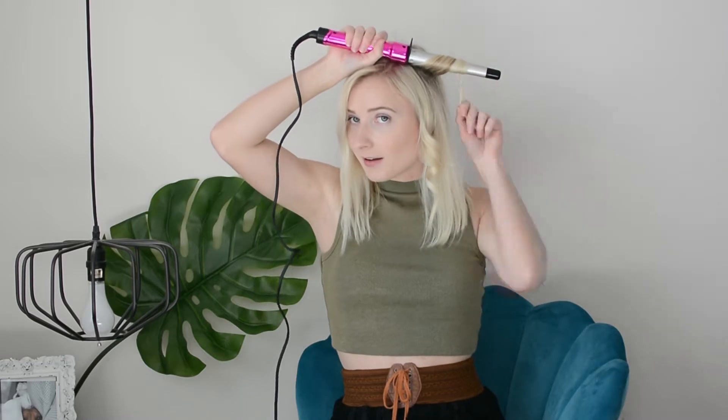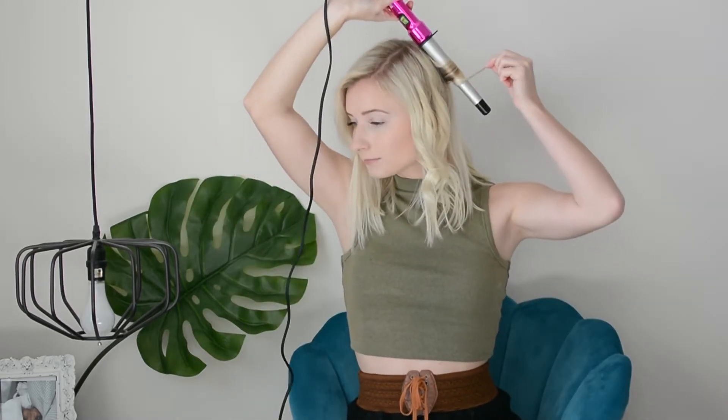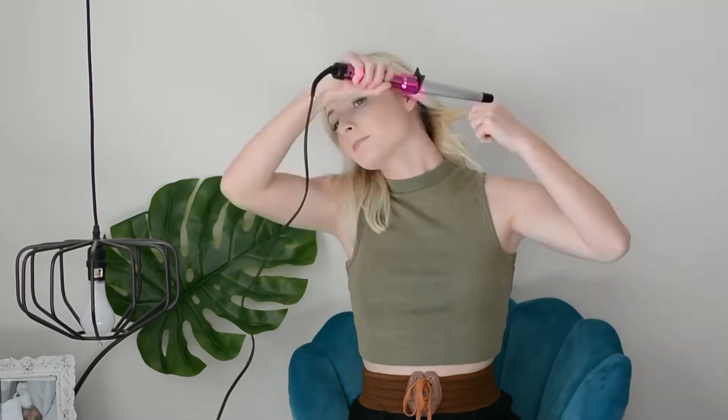You want to take about a one-inch section of hair and then wrap it around leaving the end out, hold it there for a few seconds, and then bring it down just like that. When you switch sides you're going to want to curl away from your face.